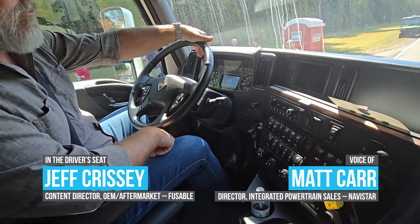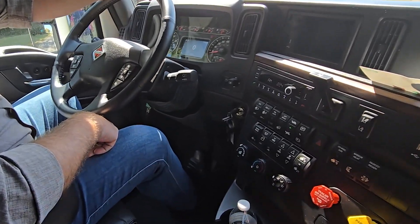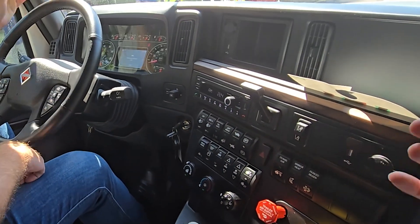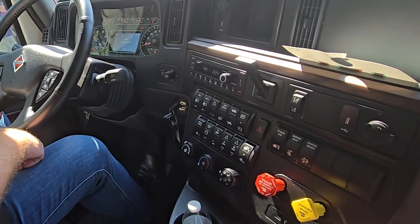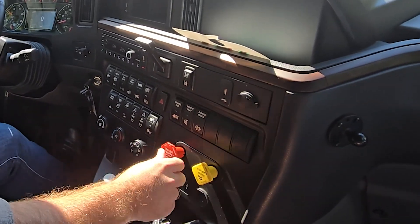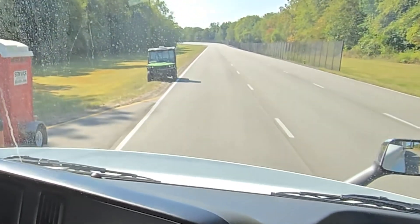All right, so we are safely parked. What I'd like us to do before we take off and ride on the track is demonstrate the precision maneuverability mode. But before that, I want you to go ahead and put your foot on the brake, take off the trailer and parking brake, put it into drive, and I just want us to creep up to approximately the green tractor there.